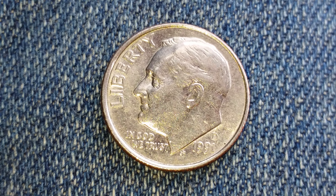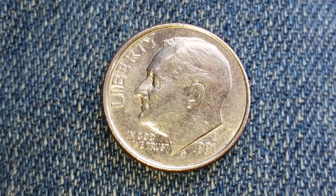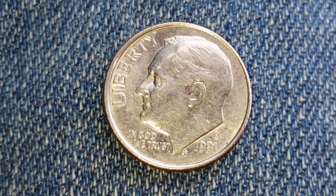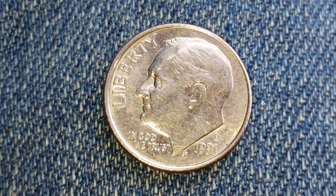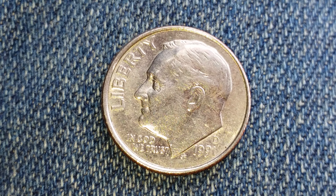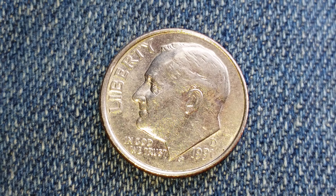Here is a 1991 D Roosevelt dime. 601,241,000 were produced. This coin has a face value of 10 cents. It also has a numismatic value of 10 cents for one found in average circulating condition, but can be worth as much as three dollars for one found in certified mid-state, and that is at the time of this video production, which is March of 2019.